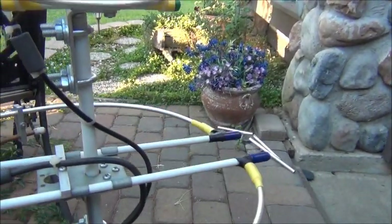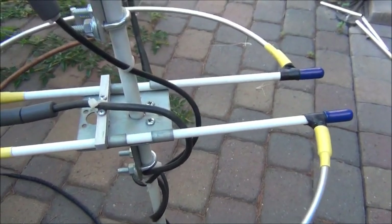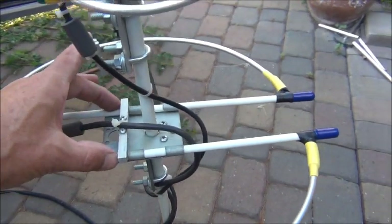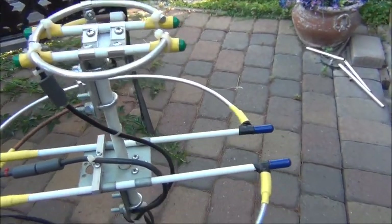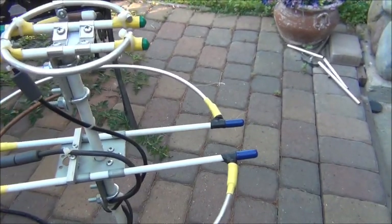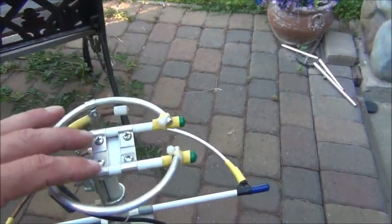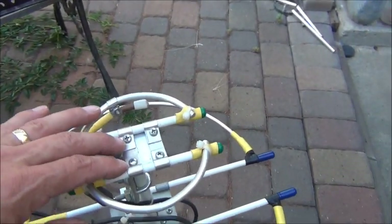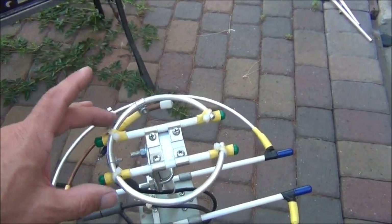The other thing I did differently is I supported the loops with two fiberglass rods, and that works great. You can see this thing does wiggle some, but it still works fine. I made brackets and attached everything with screws, so it's very robust.